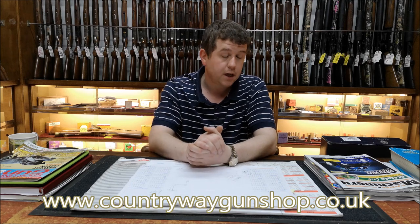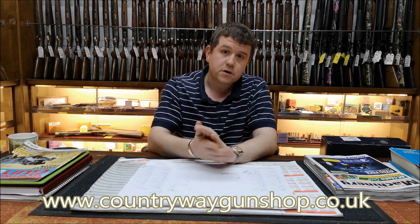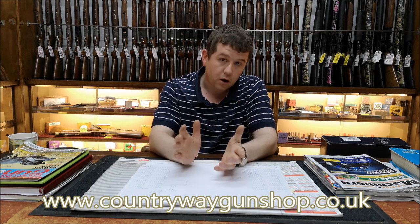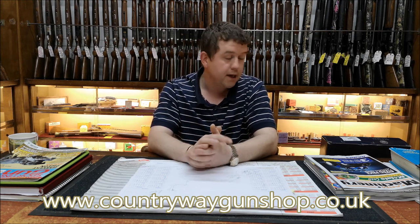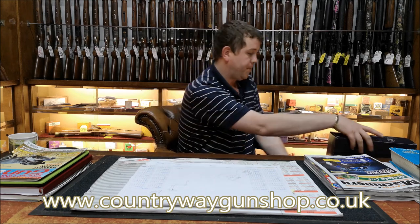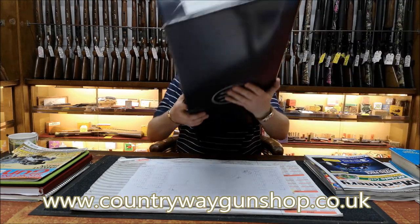We've got a Beretta 695 Sporter to do today - it's a 30 inch. The reason I've decided to do this video is because I believe it's one of the first in the UK, or at least one of the first that we've had here at Country Way. I'll show you the end of the box.